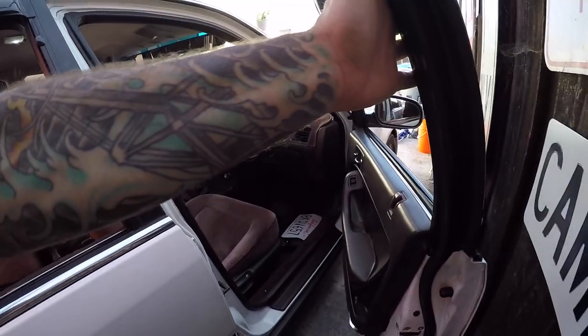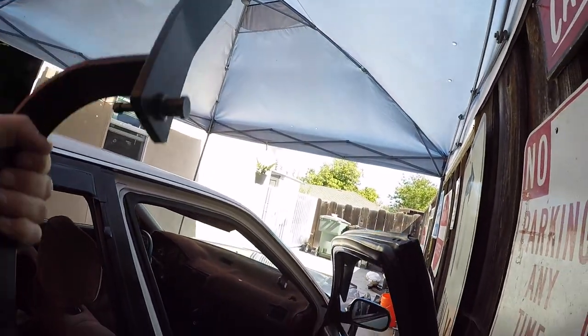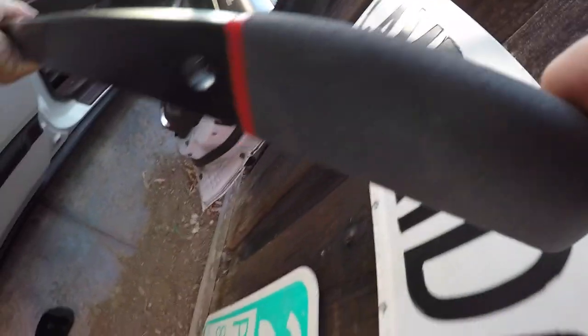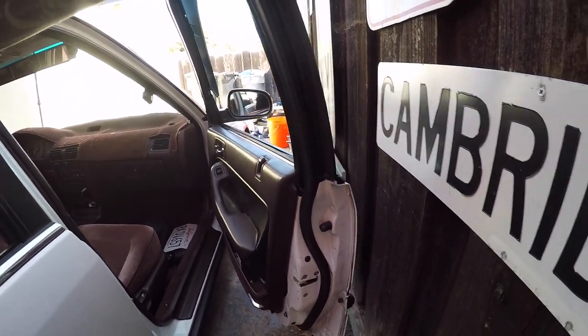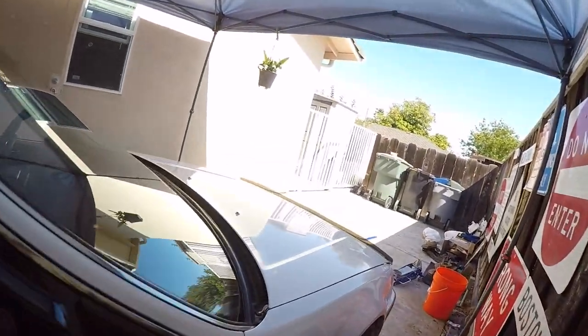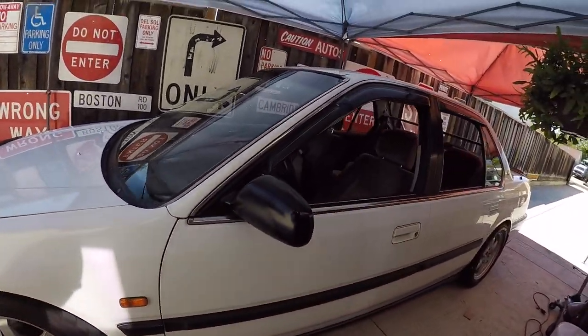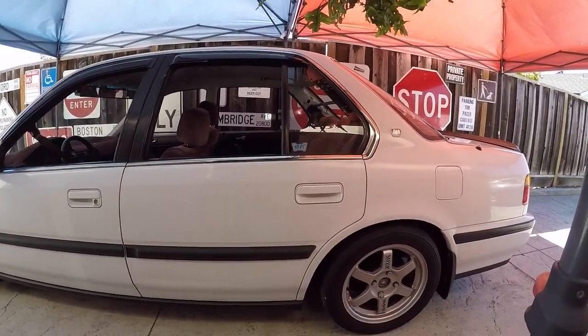So my brother told me to pick up this door alignment tool. I can give a small demo of how it works, although I can't really do it here because I've got no space. Basically, you take this piece and put it in, then fit these little knobbies into where the latch goes, and use the leverage to bend it back into the spot where the latch connects perfectly. I'll maybe shoot a video on that — I think it'll just take a couple tugs to fix it.